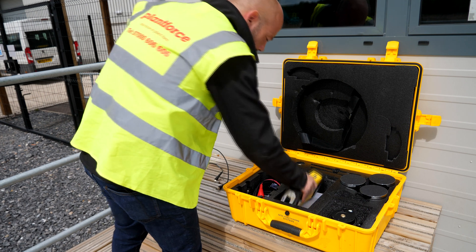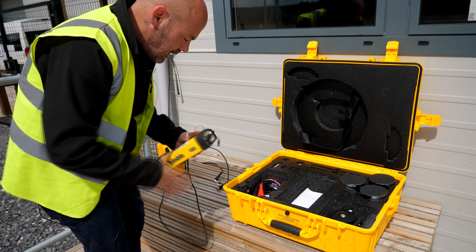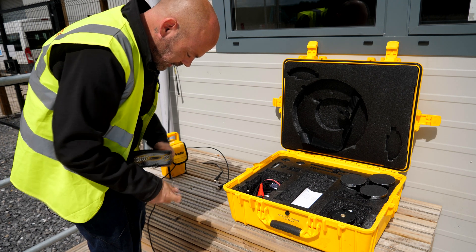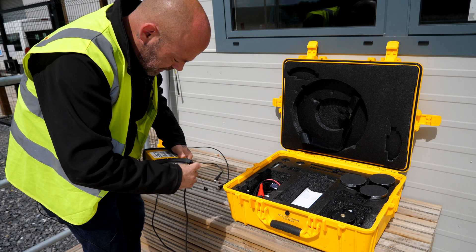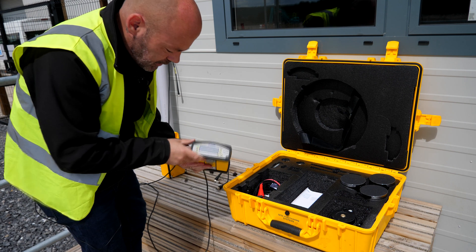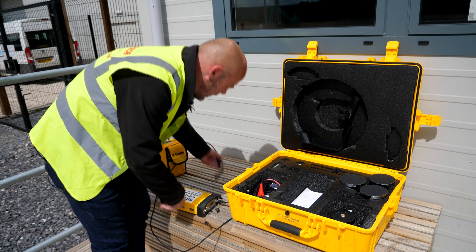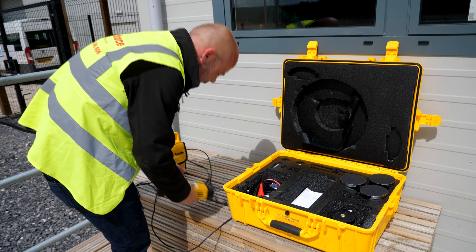The next most important part is the controller unit. You've got the screen there and you've got all the connections at the back covered with little black plugs, so we'll just free them up. The first connection to go in is the battery pack — line up the red dots, plug it straight in — and you'll start to see the screen booting up. Next I need to be connecting the cables from the whip aerial and from the GPS receiver.